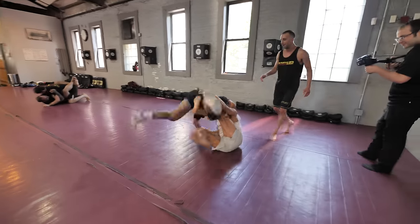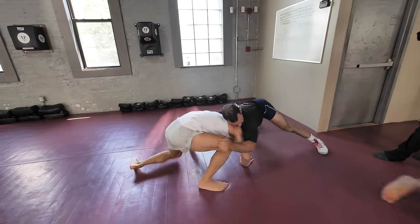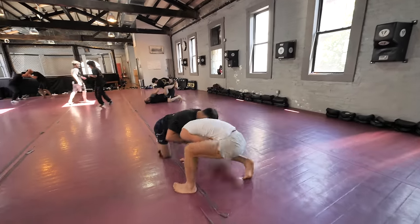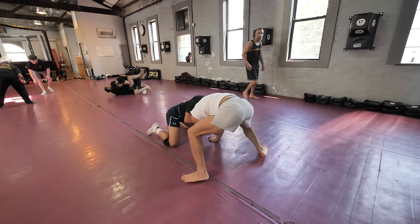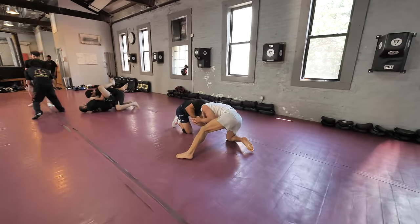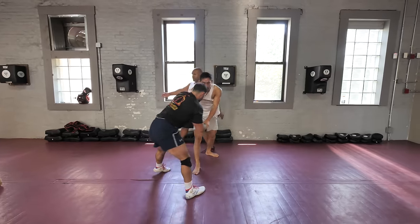To defend, I posted with my left arm, sat out, and got my right underhook. Then I slowly worked to scramble to my right knee and stand up. But Paul gets his chin strap on me — his palm on my chin — controlling my posture. He snaps me down by pulling my head down as he sprawls his legs back, bringing me to the ground in the turtle position. I immediately control his choking arm and post with my other arm to start standing up. Paul snaps me down again, but this time I controlled his choking arm with both hands, pushed his hands off, slid my head out, and stood back up. This time he disengaged.